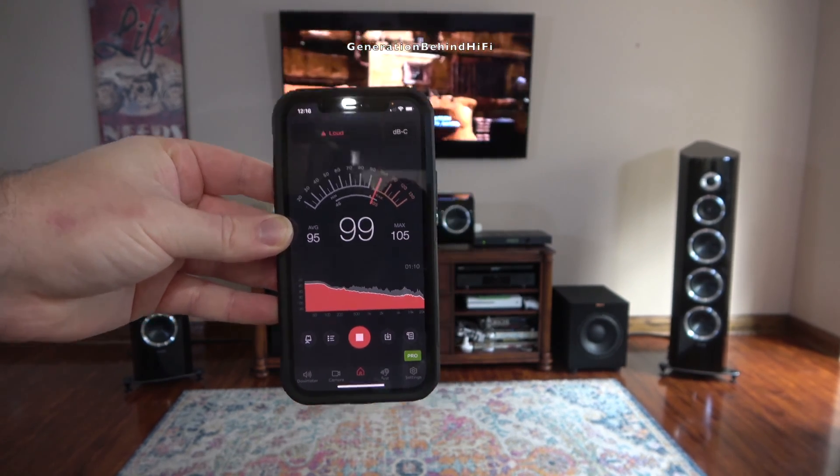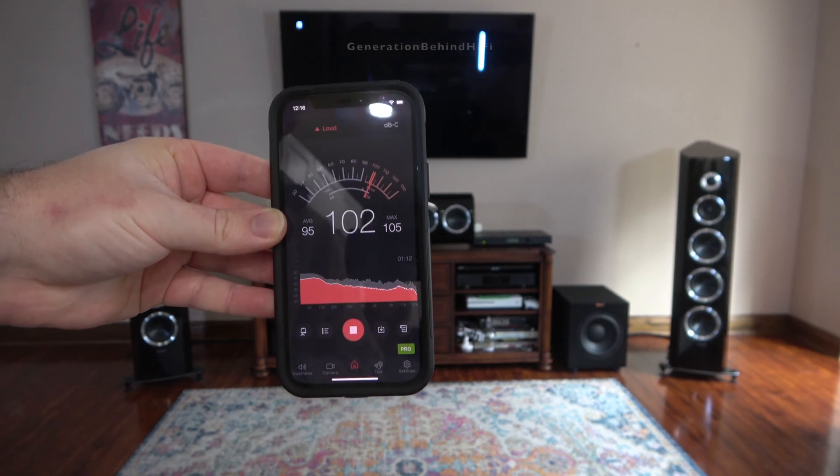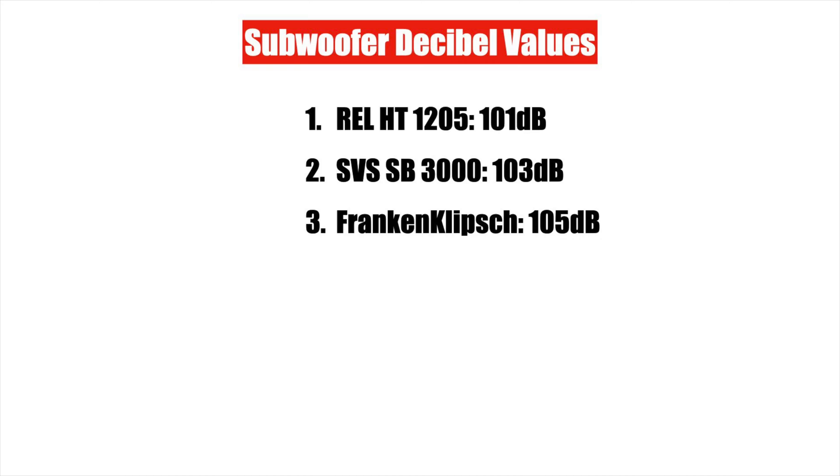Holy cow, 105dB — that's impressive. I know there will be some people in the comments that will probably criticize these results, which is fine, but like I said originally, the only thing I cared about in this test is finding out which subwoofer can produce the highest decibel number without distorting during the intro scene from the movie Doom.